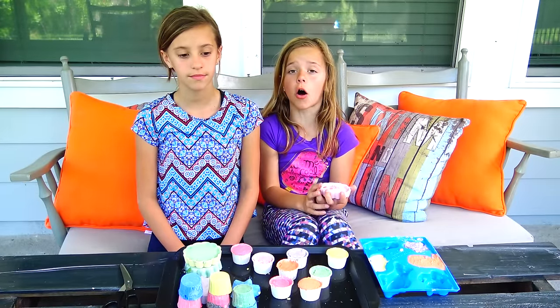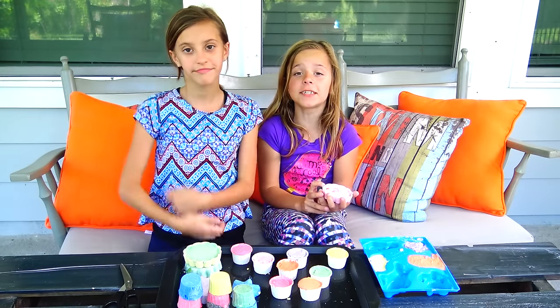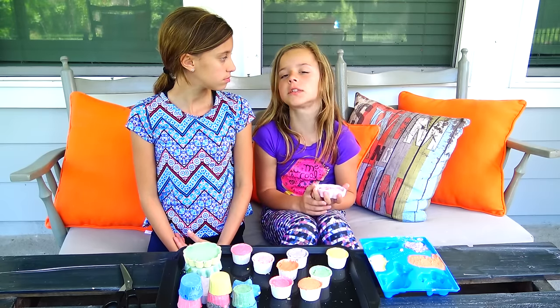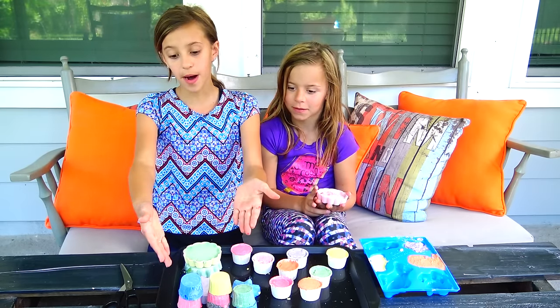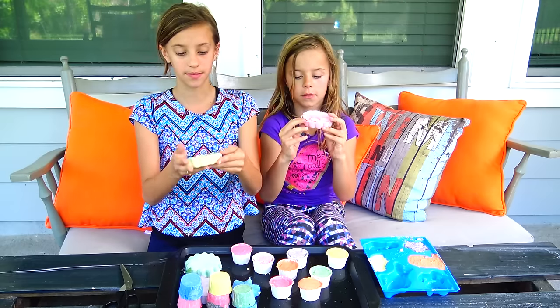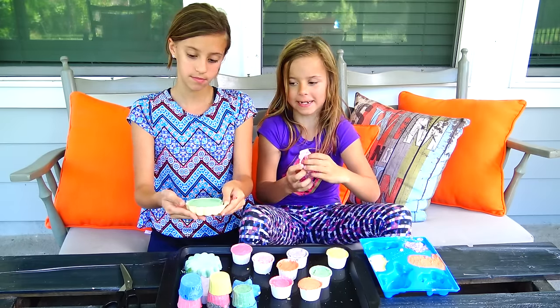Okay guys, so our molds are all filled. It only takes 5 to 10 minutes to dry. If you do bigger ones than this, it will take longer. And we already had popped some out for you guys. They look perfect, so now we're just going to show you how to pop them out. It's very, very easy.